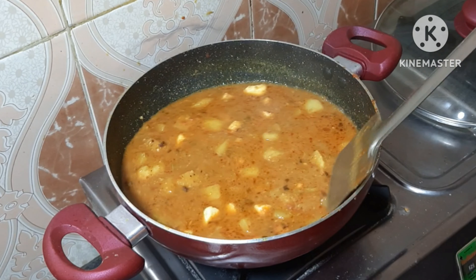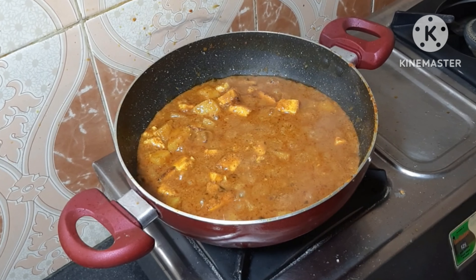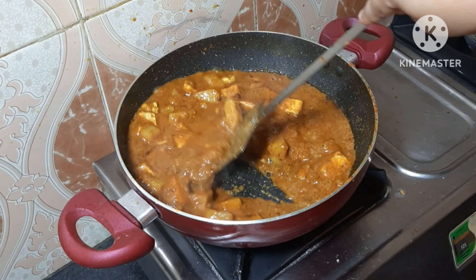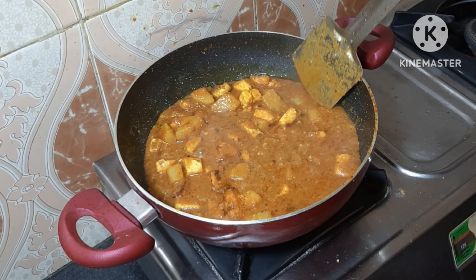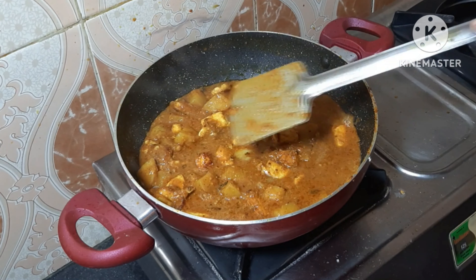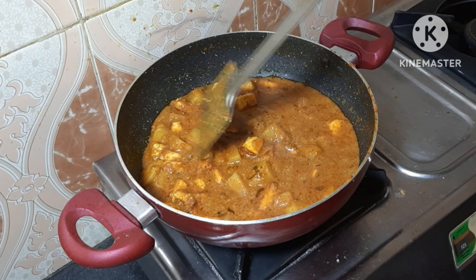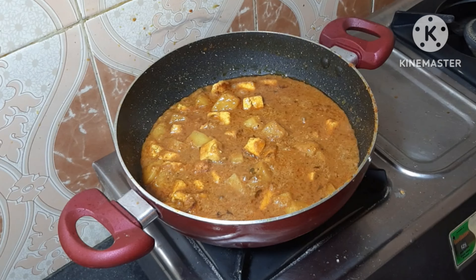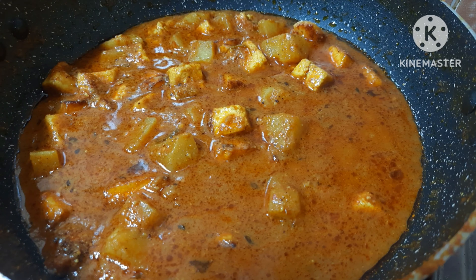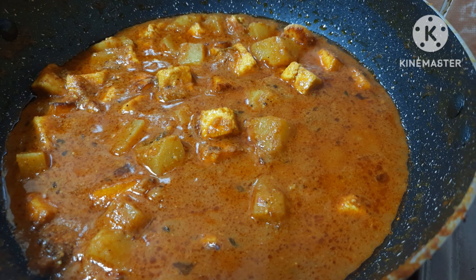এটাকে ভালো করে মিশিয়ে দেওয়ার পর আরো ঢাকতে পাঁচ মিনিট ফুটিয়ে নিলাম। দেখো কতো সুন্দর রেশে গেছে — দেখতে খুব ভালো লাগছে। (After mixing well, cover again and simmer for 5 more minutes. See how beautifully it has come together — it looks very delicious.)